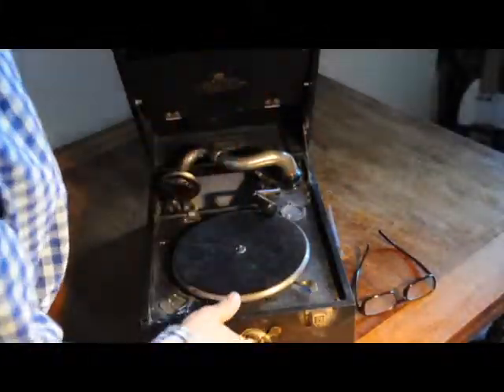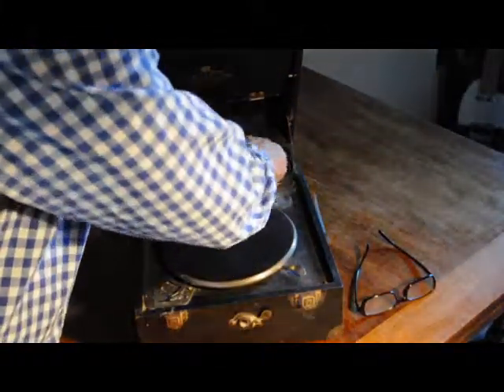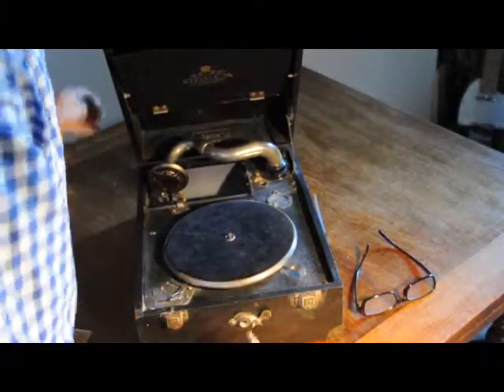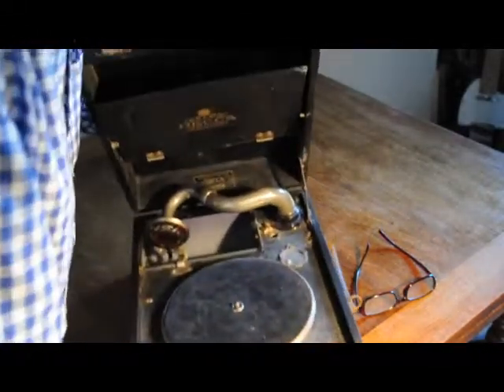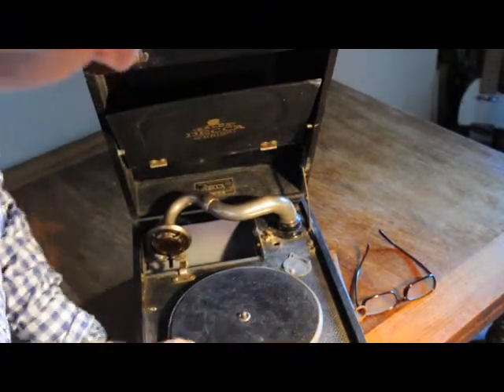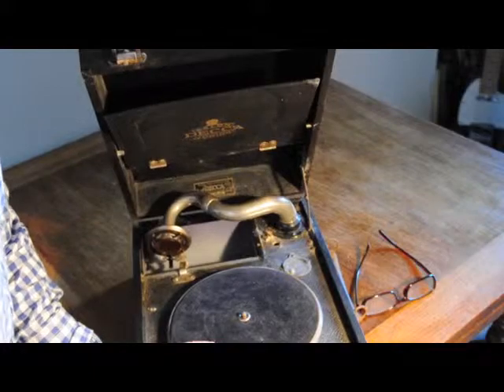When we open this gramophone we find a nice little Deca gramophone complete with handle. I'm going to need to put it on the edge of the table in order to wind the gramophone up.